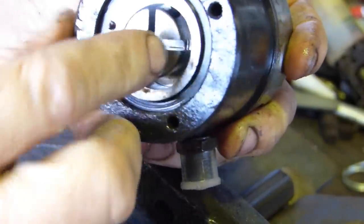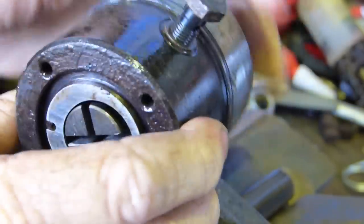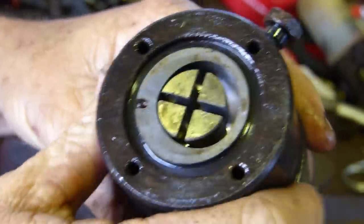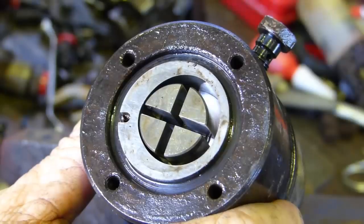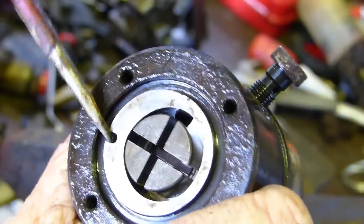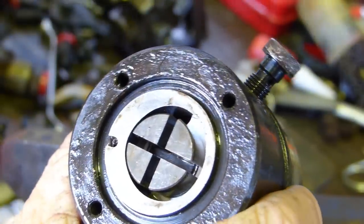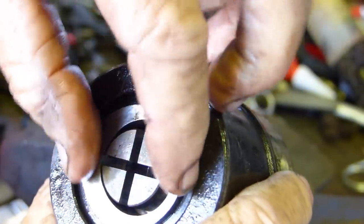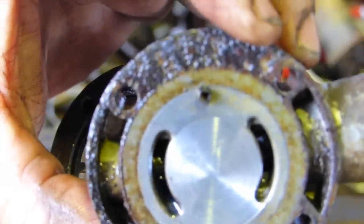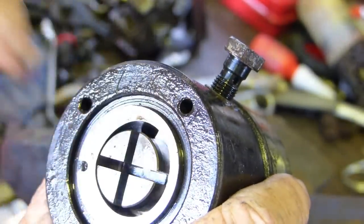You can get a proper socket to go in here and undo that to replace this head - I think it's a left-hand thread. Sparex has got heads; I've never felt the need to fit one. Now this ring should be loose - it normally slops around and you can work out where it goes. Take note with your little roll pin - the roll pin locates it. Normally that ring is loose, so I'll be freeing that up.